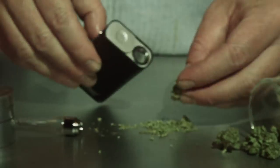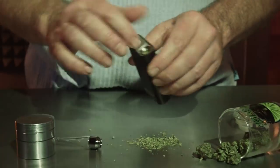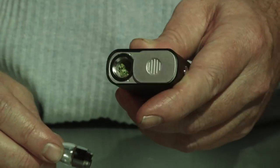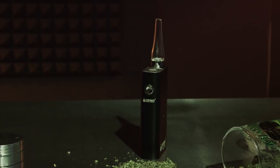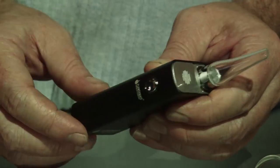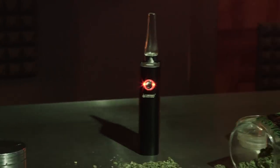Like its predecessor, the FlowerMate V5OS, the FlowerMate Mini is really simple to use. The top slides open to reveal the ceramic baking chamber which is packed easily with the marijuana. Then the glass mouthpiece slides in the top and the unit is powered on with 5 clicks of the button. There are three power settings: 385, 400, and 415 degrees Fahrenheit. The device blinks until the temperature is reached and then it is a solid light.